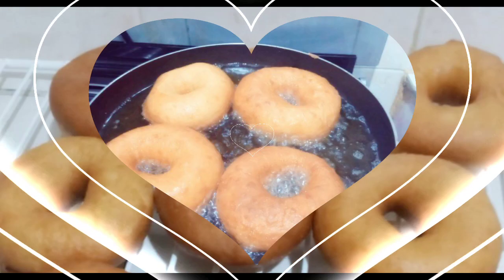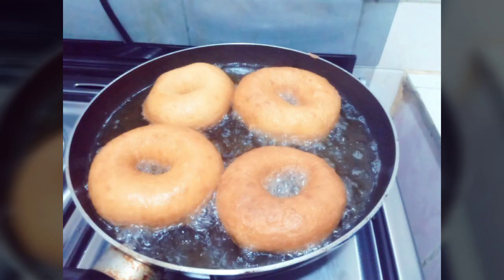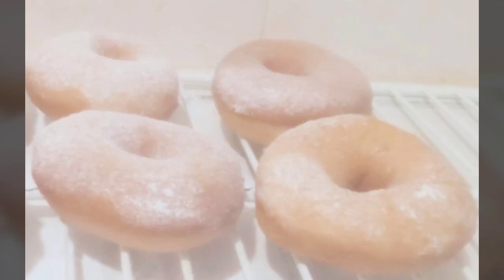Hello family, welcome back to Jackie's Kitchen. If you're new here, karibu! Today we're going to make donuts, and let's get going.